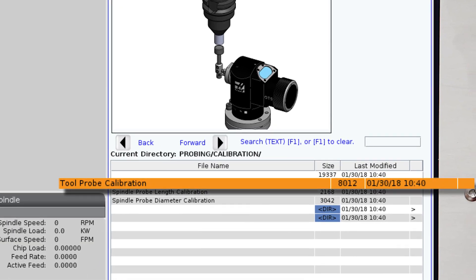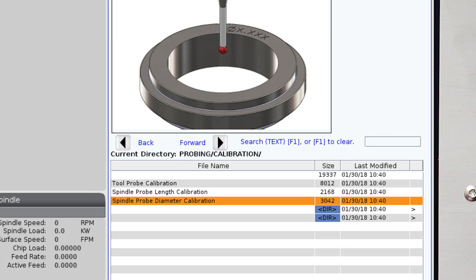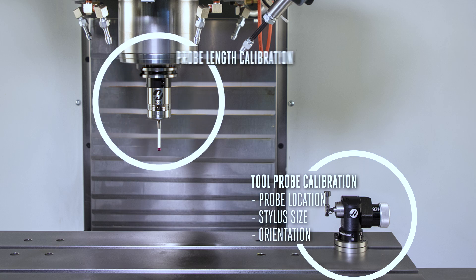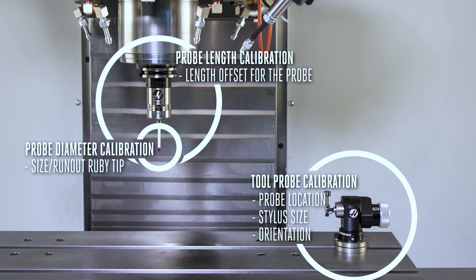Tool probe calibration, spindle probe length calibration, and spindle probe diameter calibration. The tool probe calibration sets the location of the probe on the table, the stylus size, and the orientation. Spindle probe length calibration sets the tool length offset for the spindle probe. And spindle probe diameter calibration measures the size and run out of the ruby tip.